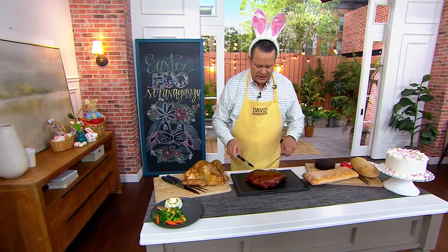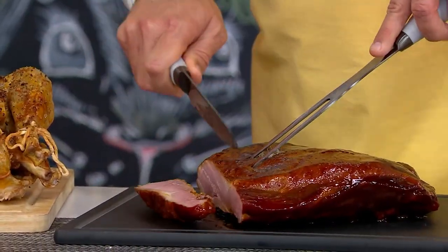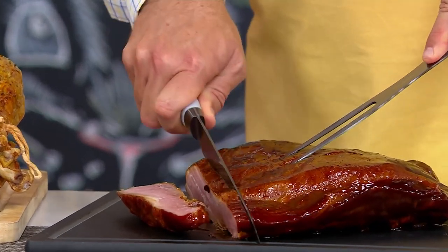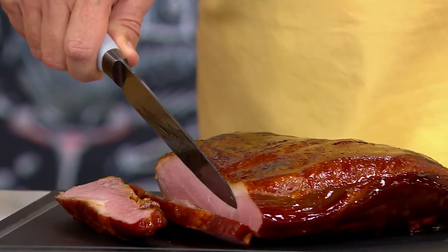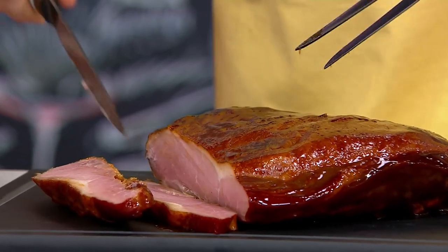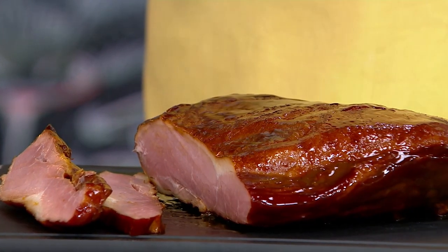And if you're doing a beautiful brisket like this one, then you can go in and cut a generous portion and not have any problem whatsoever. Isn't that gorgeous? That's not actually brisket — that's ham. Could be brisket if it were a little darker, but it's ham.